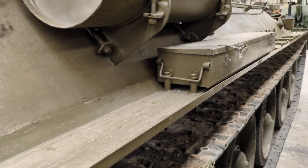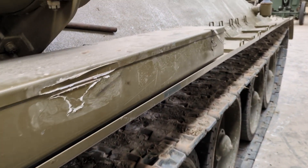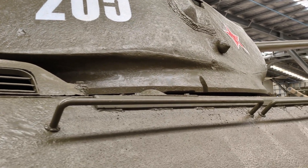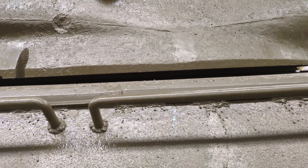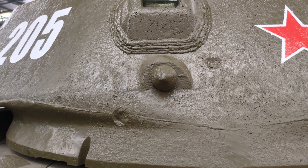At the rear of the tank you've got the diesel engine — the so-called Kharkov V2, a 38.8 litre V12 diesel developing about 370 kilowatts — and also the transmission at the back. Combat weight was about 26 and a half tons, and with that engine, the tracks, and rear drive, it could move the tank at a top speed of about 50 kilometres per hour.